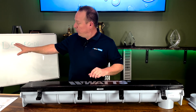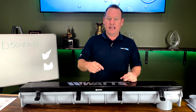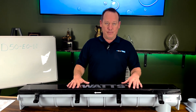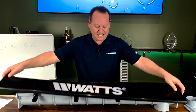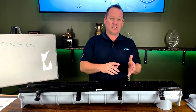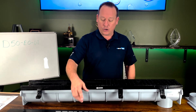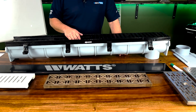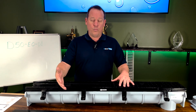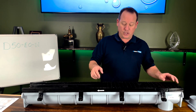Now you might say, 'Todd, that's a real industrial grate — I need something fancy.' Maybe this is in front of a lobby or a front door with a lot of foot traffic, and you don't want to see black ductile iron. You'd like to go with stainless steel, stainless steel perforated, stainless steel slotted, or something prettier and lighter duty — foot traffic only, no motor vehicles, no forklifts. Let's build that model number quickly.